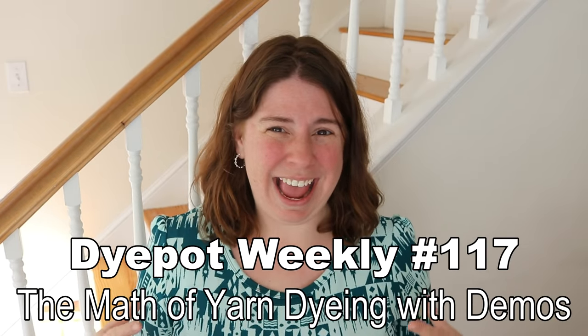Hi everyone! I am Rebecca from ChemKnits and welcome to part two of the math of yarn dyeing. In this video we will be mixing dye stocks, dyeing different mini skeins at different depths of shade or DOS, and showing some of the calculations and how I went from my stock solution concentration to the number of milliliters I would need for each of these colors. I hope that this will be really helpful — we're going to create some really fun gradient sets!